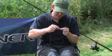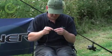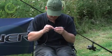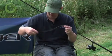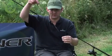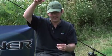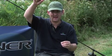Then your tail rubber goes on, and then insert the tubing into the end of your tail rubber to keep it in place. There you have it. When the lead's attached, you'll be able to cast that rig out with clear conscience and the knowledge that there's no chance that the rig is tangled.